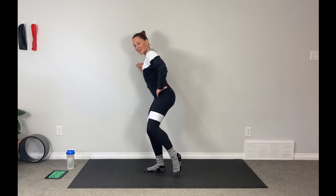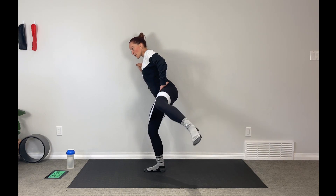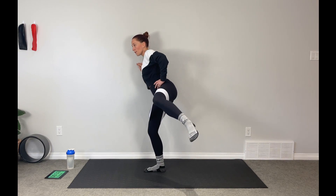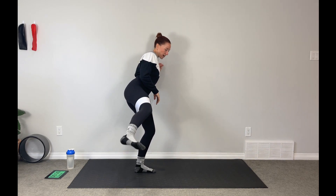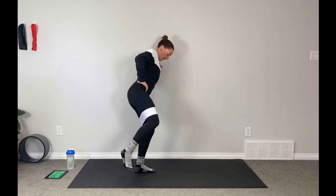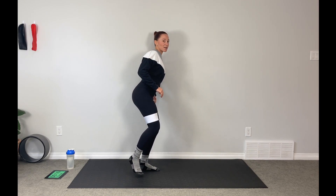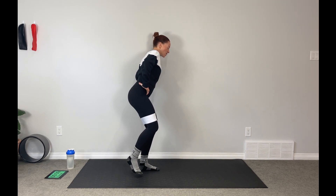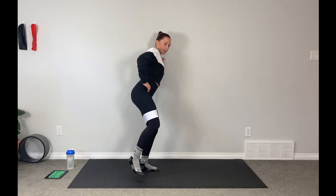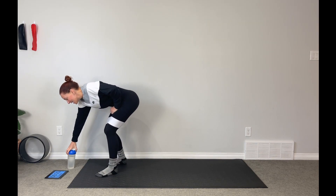Breathe and take your time. 10 more seconds on this leg, then switch sides. Making sure we have a little bend in both knees. Remember the supporting leg is also working here — we're pulling on that band and it's staying steady to support us. It's working the whole time we're here.